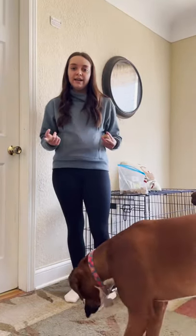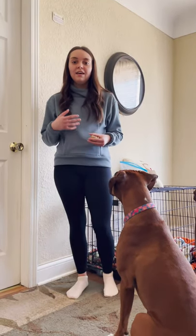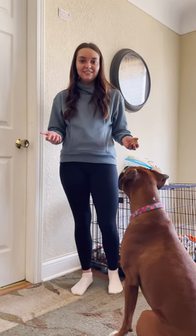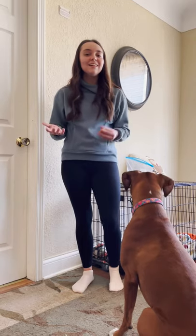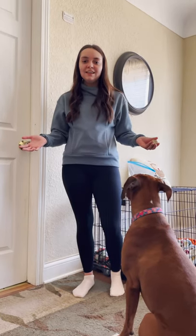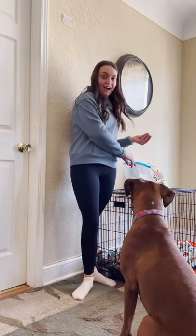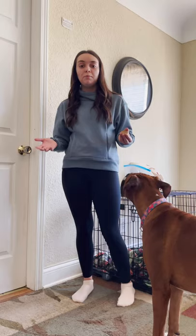We're going to do sit, shake, other paw, down, leave it, stay, catch, and speak. It's going to be a lot, but at the end we're going to combine it all together and you're going to see just how easy it is to teach your dog how to do tricks. First, we need to get the treats — I took them from this bag and I'm going to put them in my pocket so Harper knows that I have them and that she's going to get them.